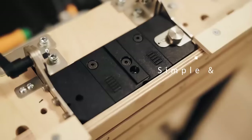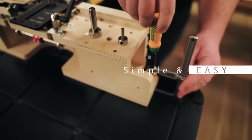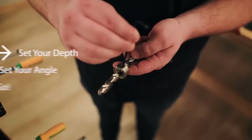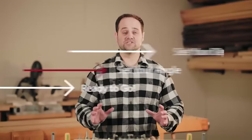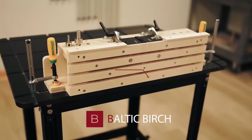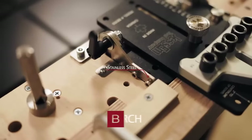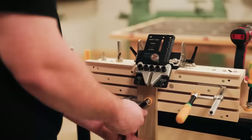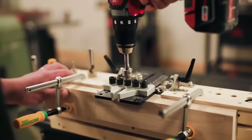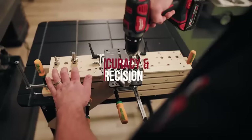Miter cuts have never been easier with our new workstation. Go from 0 to 45 degrees in seconds. Just set your depth, set your angle, and you're ready to go. We built each station out of Baltic Birch and laser-cut every miter attachment at 12-gauge stainless steel. We also partnered with Microjig and incorporated their Matchfit Dovetail Clamps, making it easier to produce repeatable cuts with superior accuracy and precision.